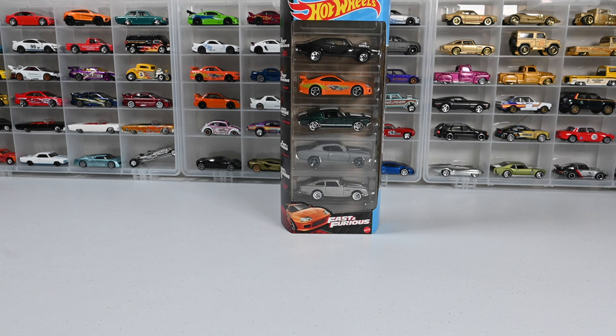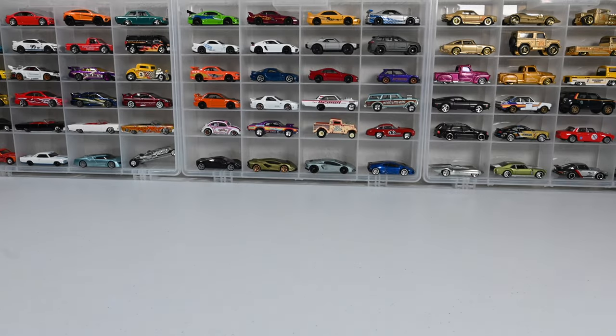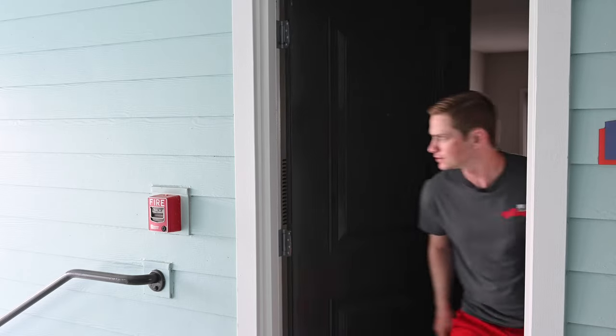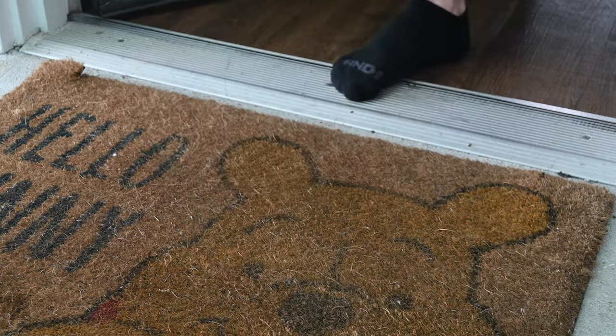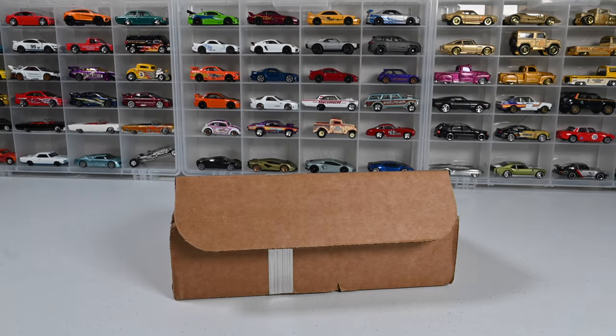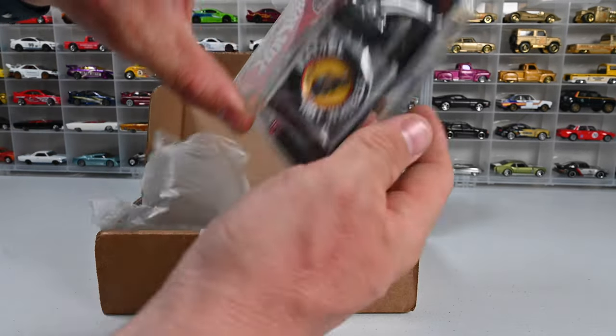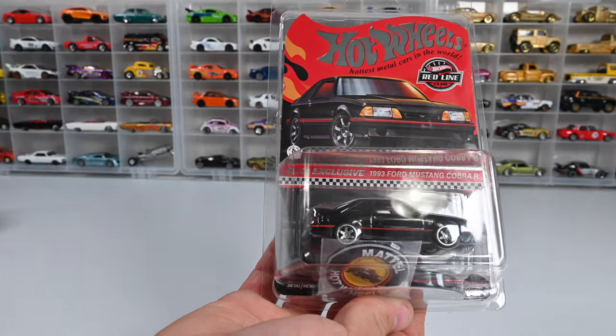What's up guys, you're watching the Sean Nicholas channel. Change of plan — looks like we're going to be opening the RLC club exclusive membership car, the 1993 Ford Mustang Cobra R.